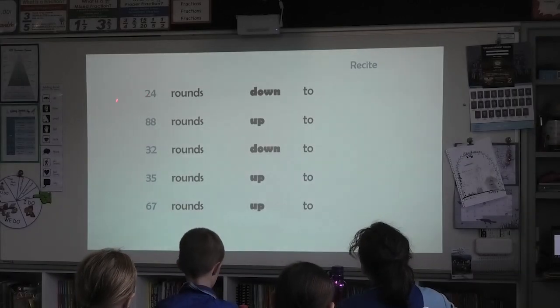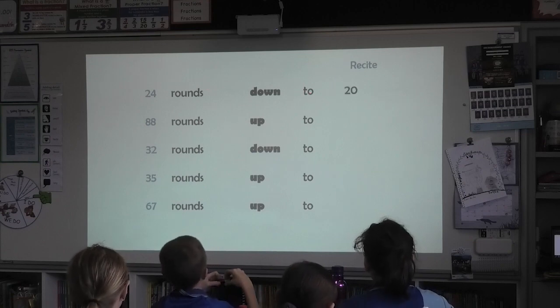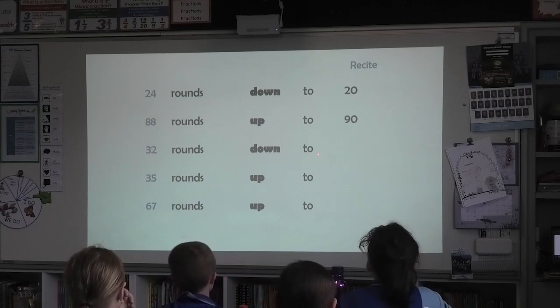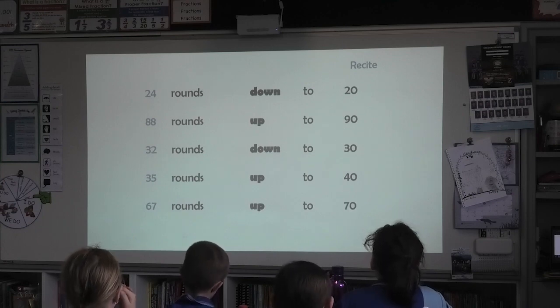Okay. All together, five, six B. 24 rounds down to home 20. 88 rounds up to target 90. 32 rounds down to home 30. 35 rounds up to target 40. 67 rounds up to target 70.